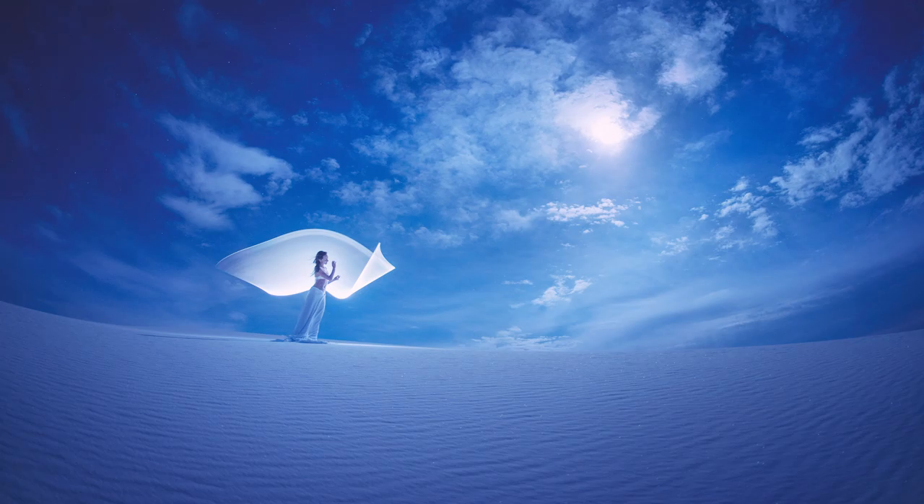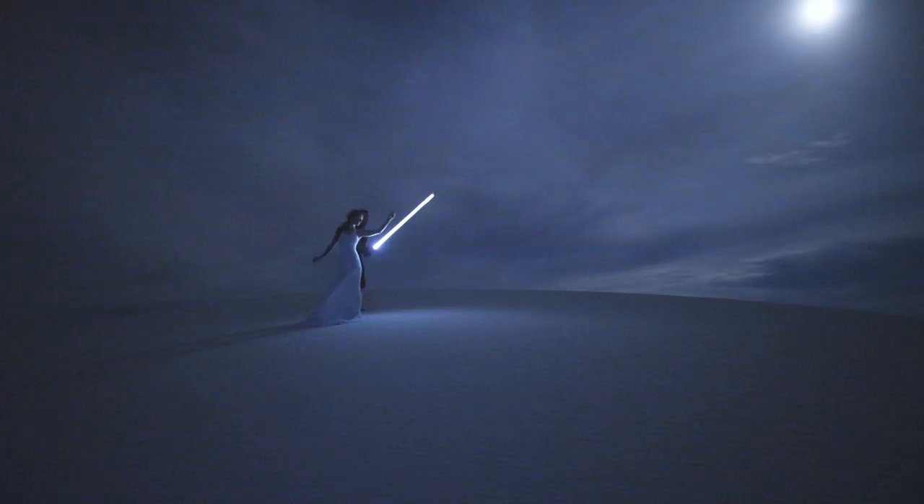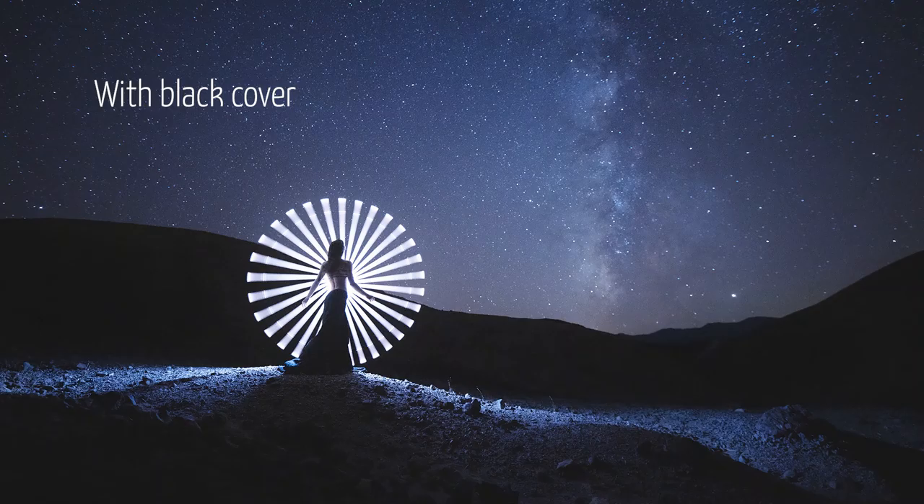One other thing is about the impact that the tube creates on the ground. With the black cover you block a lot of light from hitting the ground, and yes, that makes a huge difference.